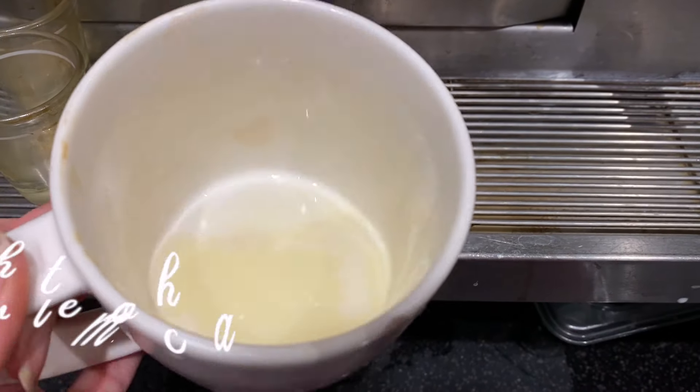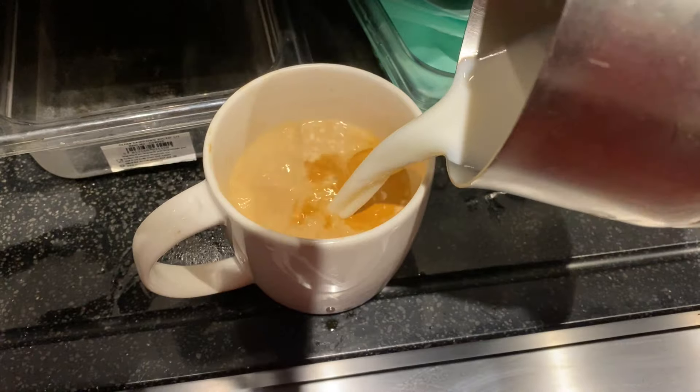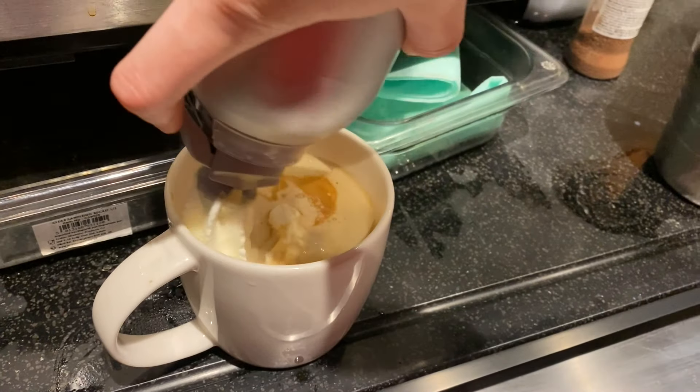Then we have the white mocha, which is exactly the same thing except it uses white chocolate instead of dark chocolate. I personally prefer this a lot over the regular dark chocolate version.